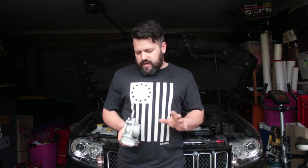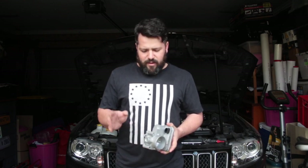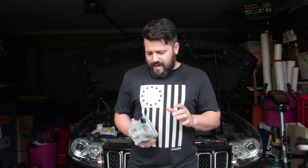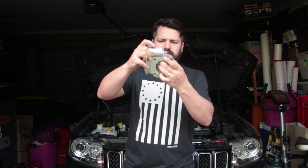G'day everyone, Matt from Panda Garage here today with a video that I didn't want to make. This was something that I just did not want to address at the time. It's taken a little while to get this going because there's been some bits and pieces, some back and forth. But what we actually have here is a part that has completely failed on me — it's the throttle out of the Jeep. That's why you've seen it in the background of most of my recent videos. It turns out this throttle body had completely carked itself only after a few months.